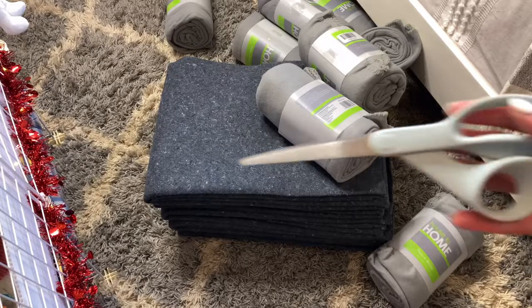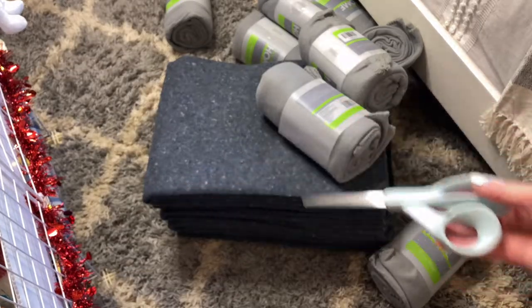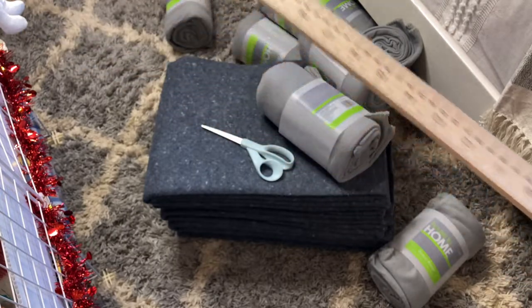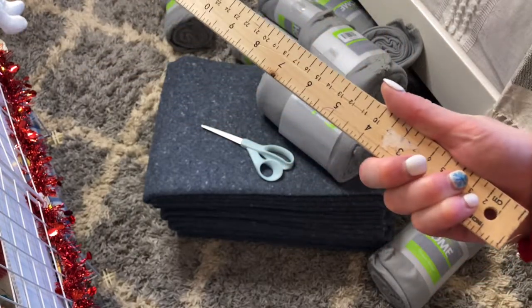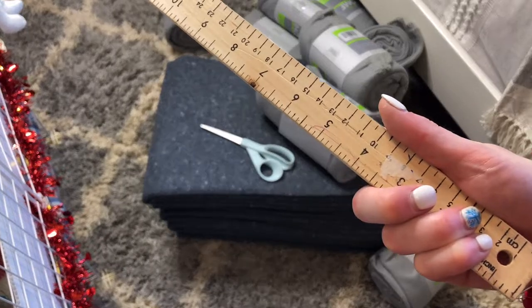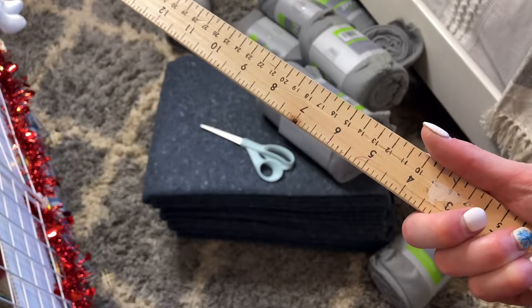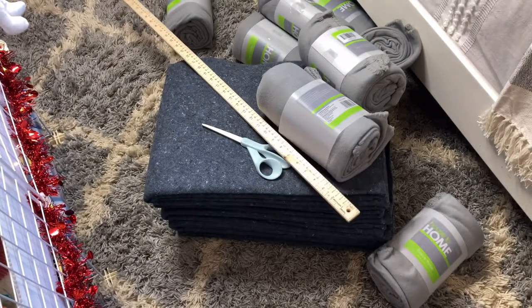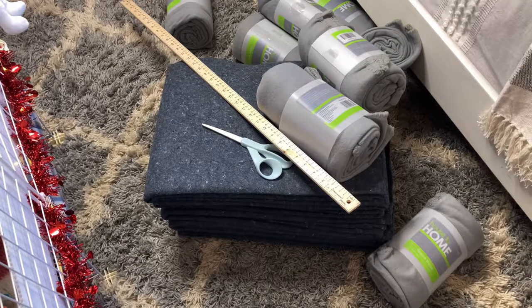You will also need some scissors and a yardstick. These are extremely helpful, especially if you have large cages, and in general you will need a yardstick when you are sewing things for your guinea pigs. You will also need a sewing machine — you can do this by hand but it would take too long, so I definitely recommend having a sewing machine, otherwise I would just buy the liners.